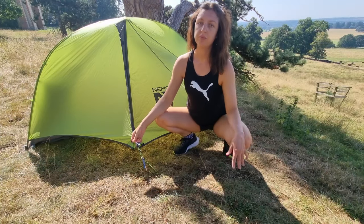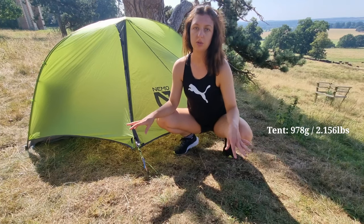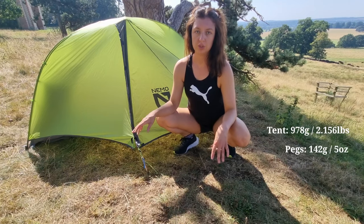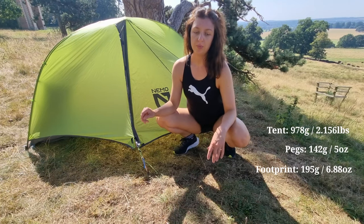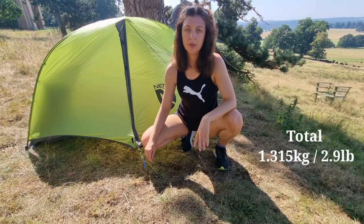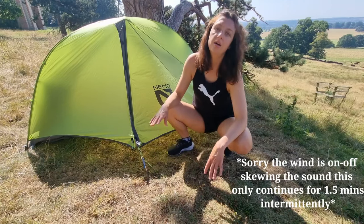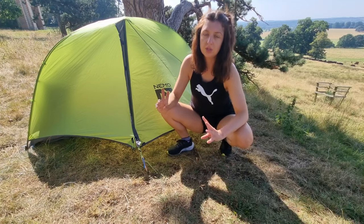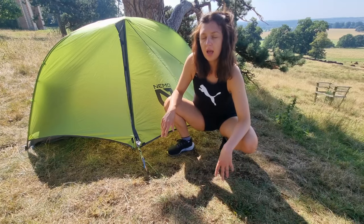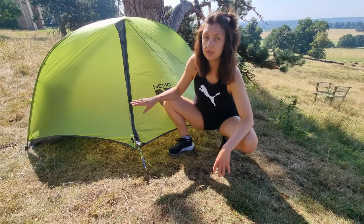It's so hot today. The weight of this tent is 978 grams, excluding the pegs. The eight pegs that come with the tent are 142 grams, and the footprint is 195 grams, bringing it to a total of 1.315 kilos. This tent is going to set you back around £419 including the footprint — the tent is £374 and the footprint is around £49.99. It is a pricier tent.